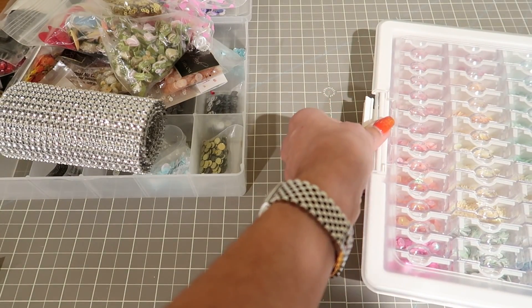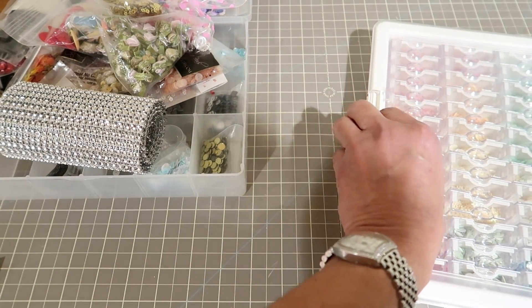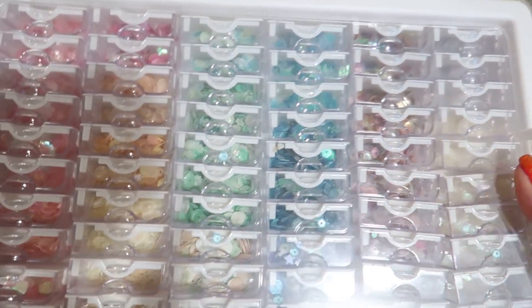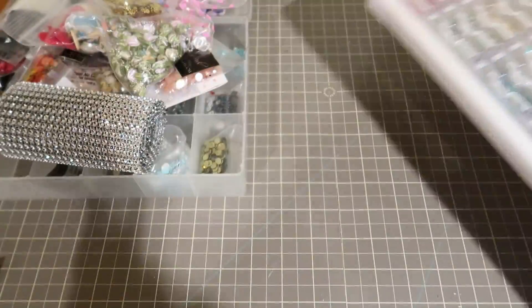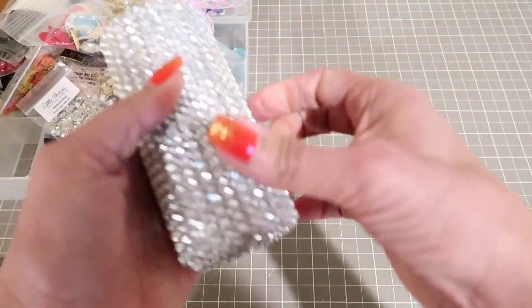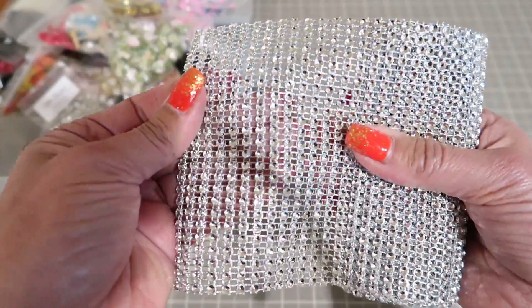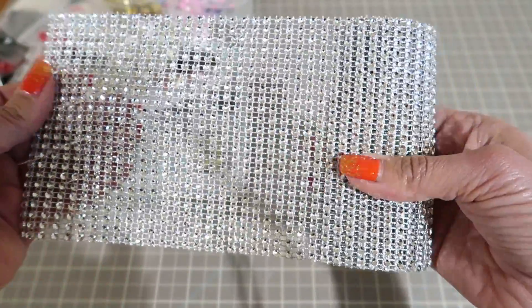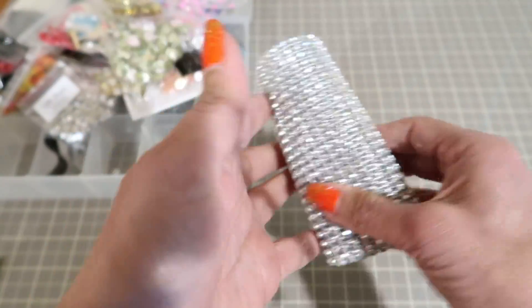You're going to be getting the container, which is well worth $30 in and of itself. So that's going to come as is. Then you're going to get about a yard of this beautiful bling trim, and you can cut these apart into strips or however you want to use that.